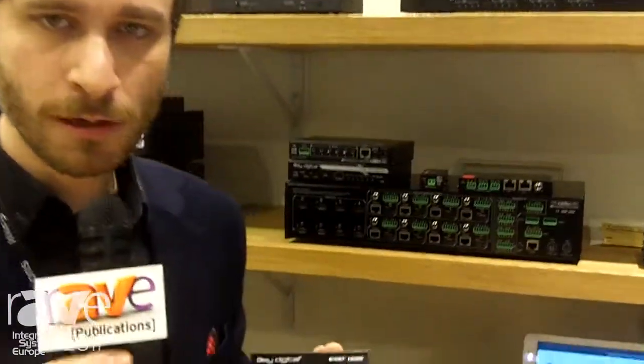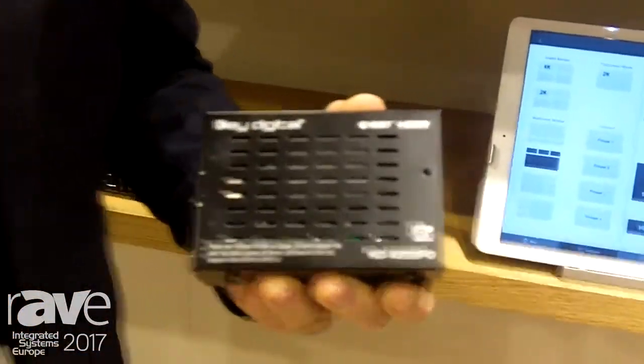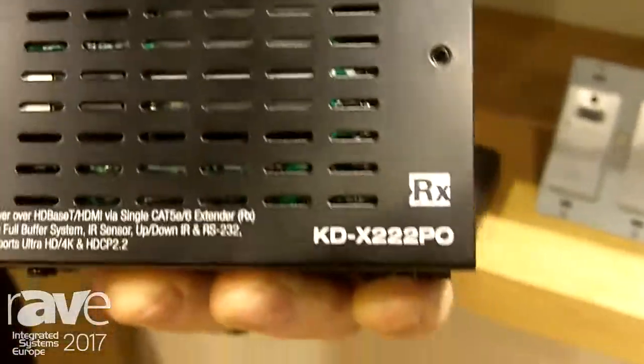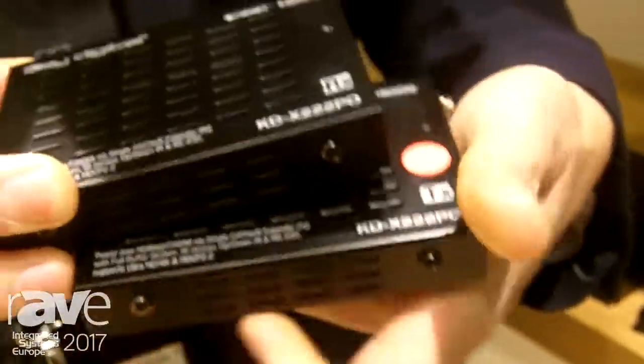Hi and welcome to KeyDigital's ISE booth. I want to tell you about your new best friend, your new go-to HDBaseT extender set. It's model KDX222PO. It's sold as a set so you have your receiver and your transmitter all in one here. Purchasing one SKU is all you need.